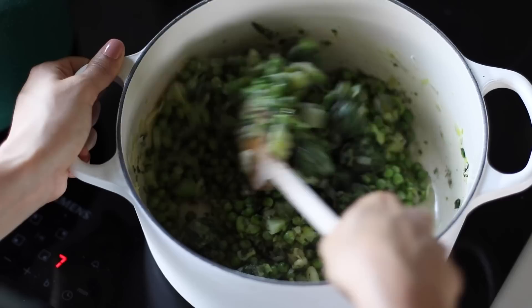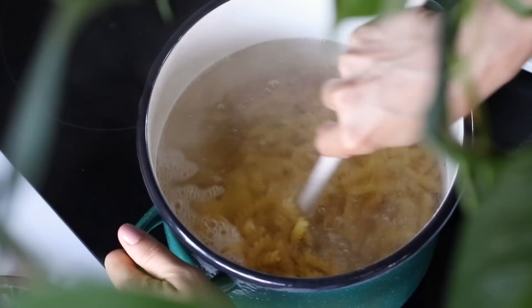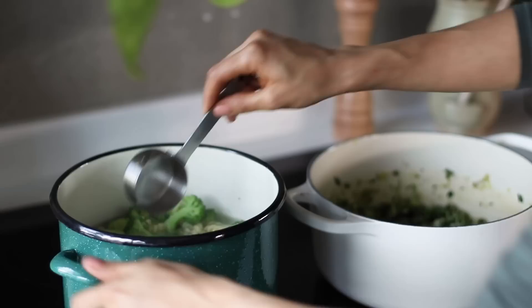Cook 400 grams of fusilli pasta according to the package instructions. In the last couple of minutes of the pasta cooking, add in the broccoli florets. Before draining the pasta, steal about half a cup of the pasta cooking water and transfer it over to the veggie pot, then go ahead and drain the pasta and broccoli.